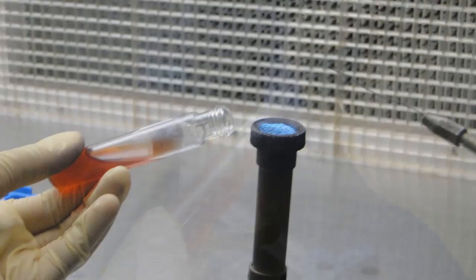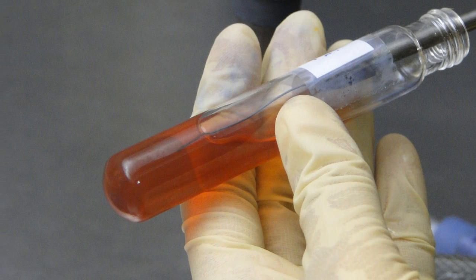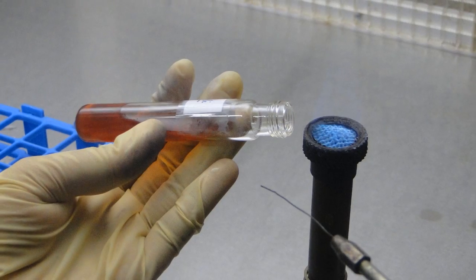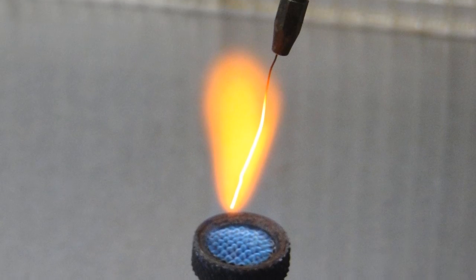Take a sterile Triple Sugar Iron Agar slant from the rack. Remove the cap and flame the mouth of the tube. Stab the needle containing the pure culture into the medium in the butt of the TSI tube, and then streak back and forth along the surface of the slant. Flame the mouth of the tube again, replace the cap, and keep it back on the rack. Flame the needle again and keep it on the rack.